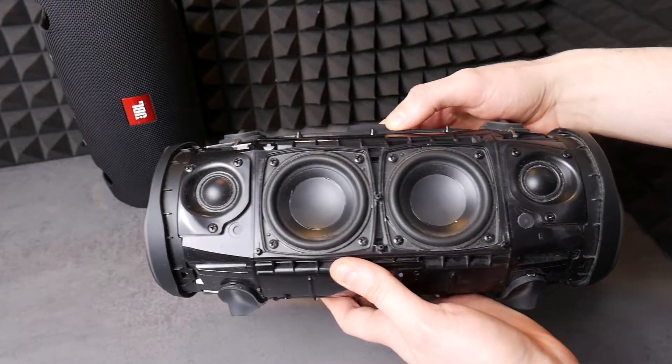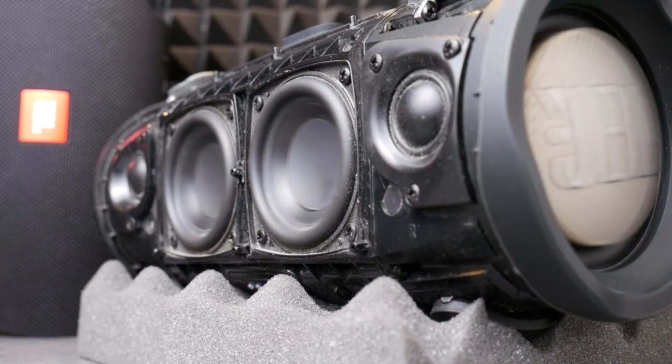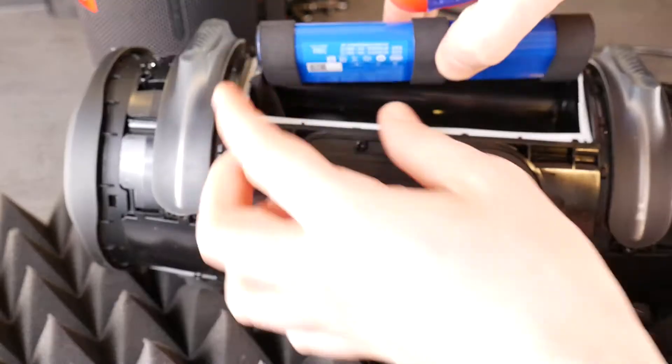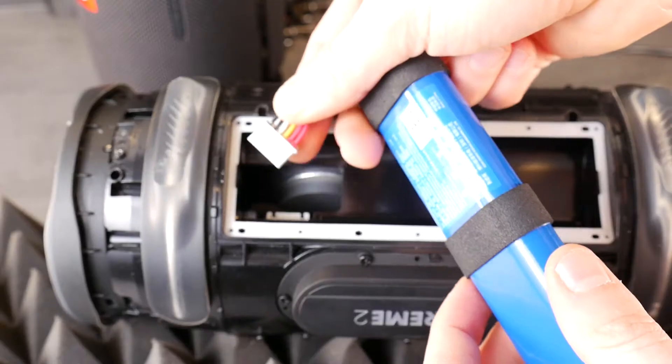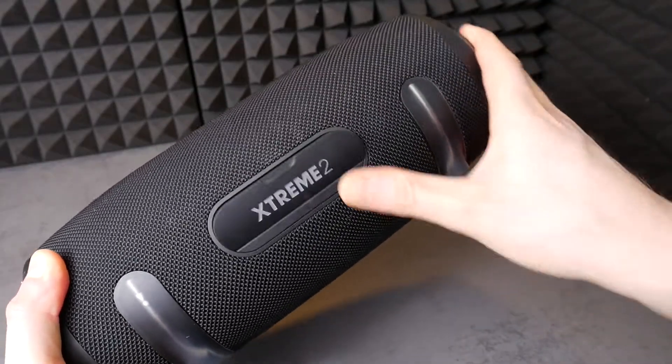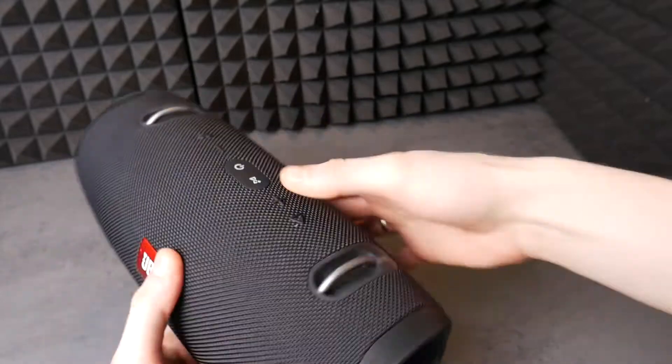Hello fellas! If your JBL Xtreme 2 Bluetooth speaker turns off at higher volumes or doesn't sound as loud as it used to, then it's a sign that the battery is old or defective and needs to be replaced. If you're ready, today we'll show you how to easily replace the JBL Xtreme 2 broken battery.